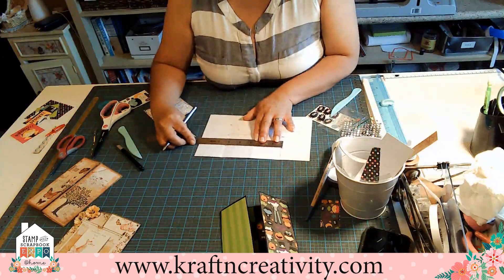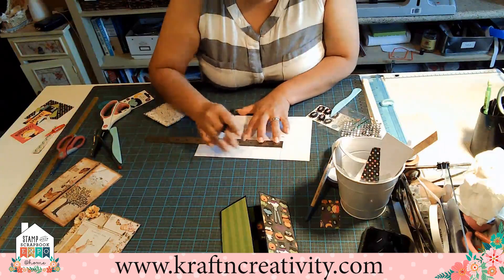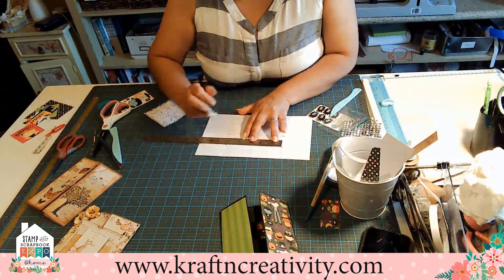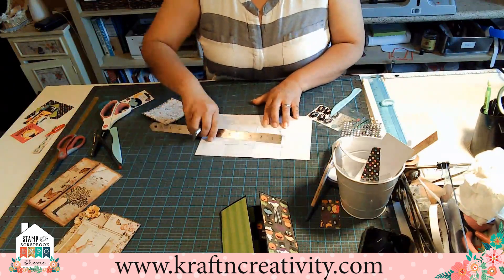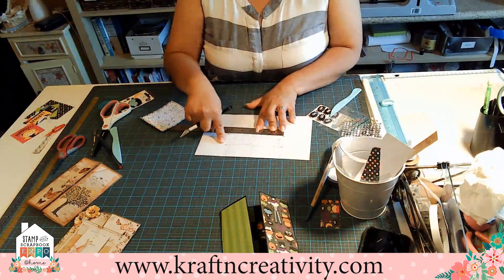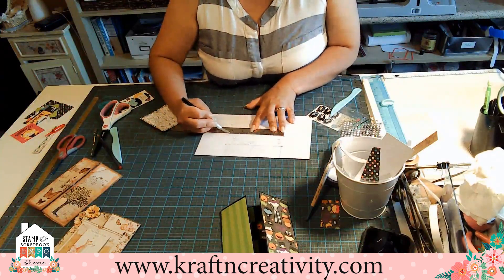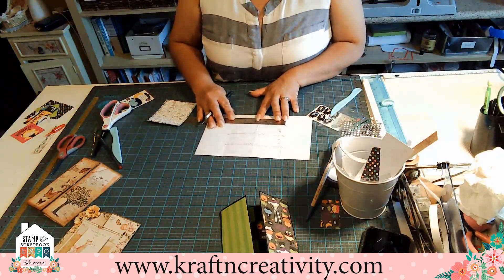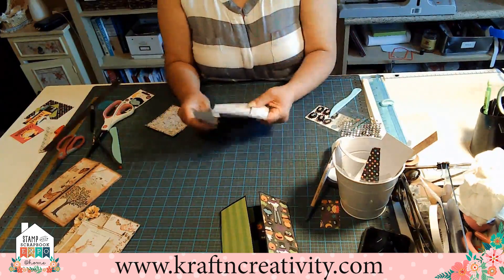Then we're gonna use our ruler. We're gonna use our exacto cut. And we're gonna cut it — the part in the middle. We cut it at one. We go to the number three — remember, one and a half over here, we cut it. We're gonna go to the three and cut it again. We're gonna go back to the four and a half, two and a half, and do the same thing — cut.